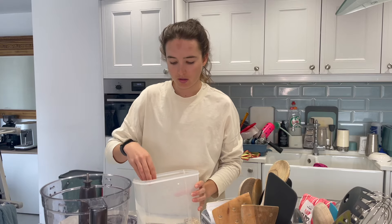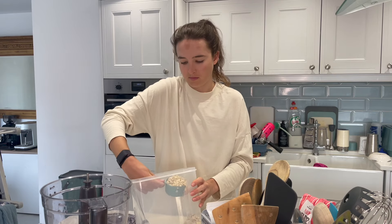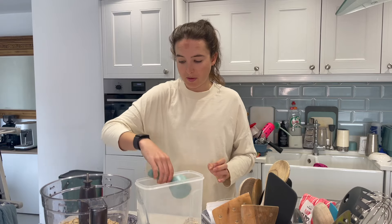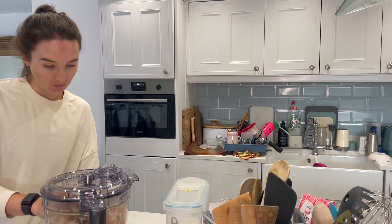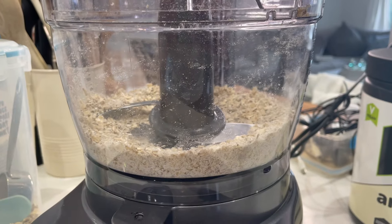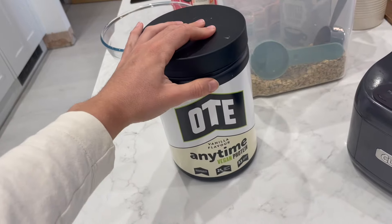I do half a cup per person, so I'm just making for me today. Half a cup of oats into the blender or food processor — you can use a hand blender, but it's quite hard. We're blending this down to make a powder. I just forgot the key ingredient: protein. This is Otee's Anytime Vegan Protein, the vanilla one, which is what I like to use for this.